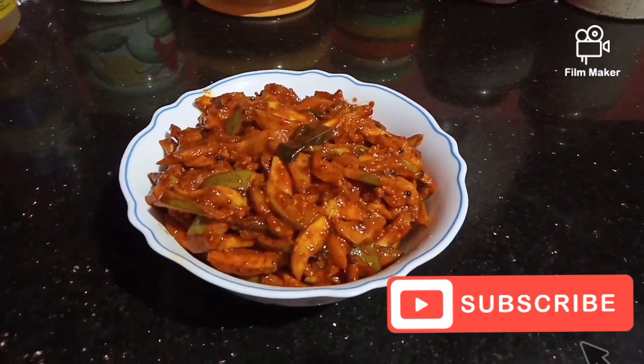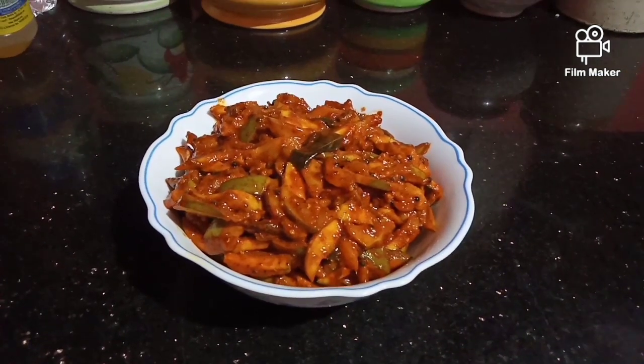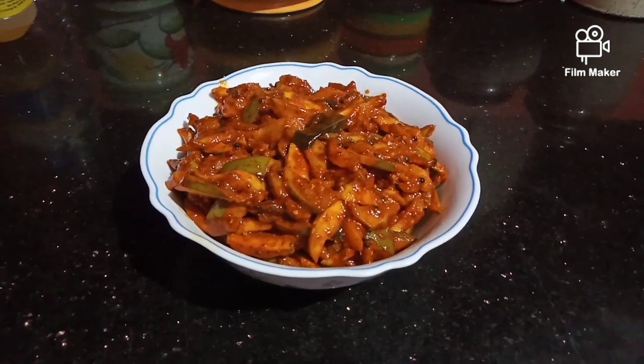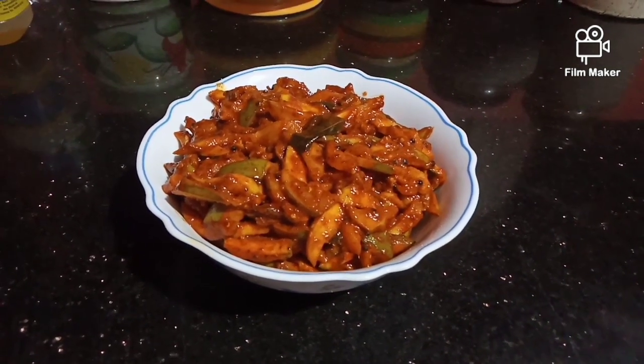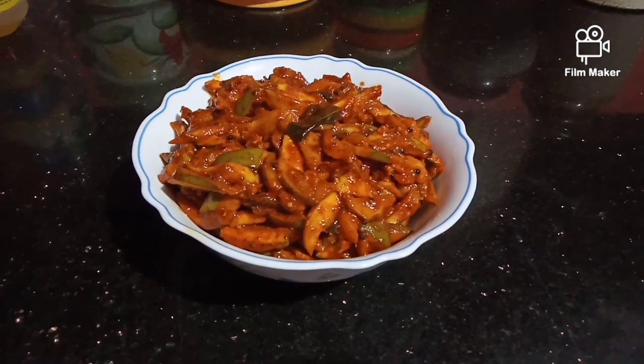I am going to eat it and taste it from the fridge.